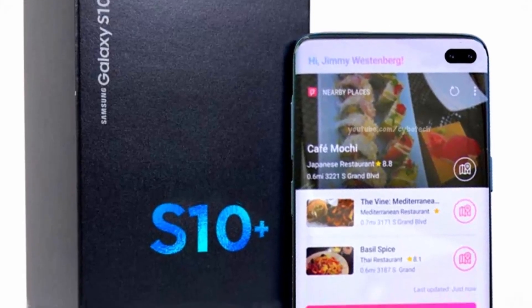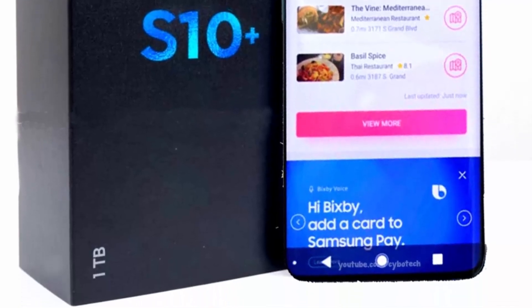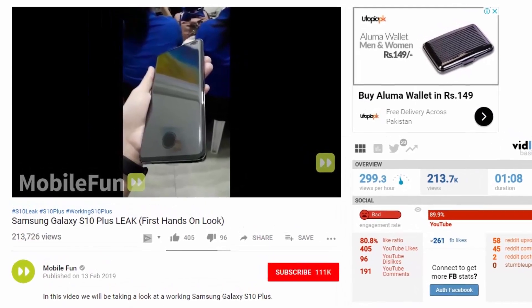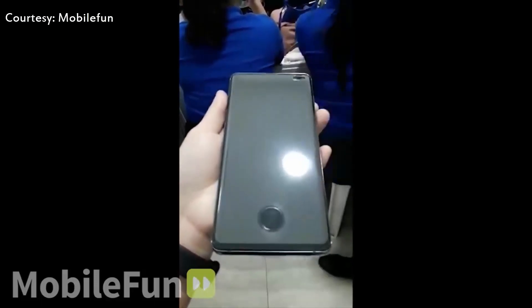Samsung's upcoming Galaxy S10 Plus flagship has leaked again, this time in a hands-on video courtesy of Mobile Phone, showcasing its in-display fingerprint reader and punch-hole selfie camera. The video link is given in the description box below — go and check out the somewhat blurry footage.